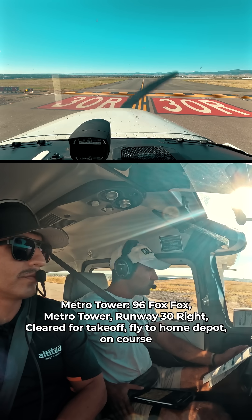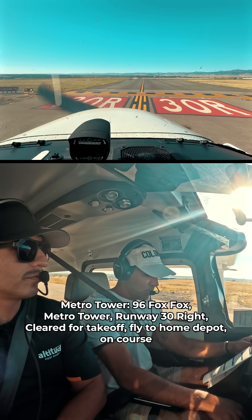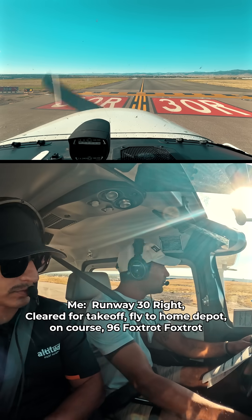9-6 Foxtrot, runway 30 right, clear for takeoff, fly to Home Depot on course. Runway 30 right, clear for takeoff, fly to Home Depot on course. 9-6 Foxtrot.